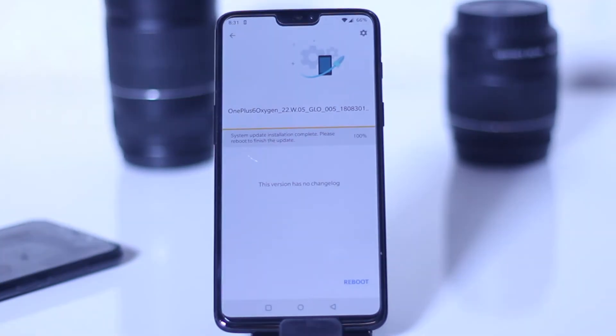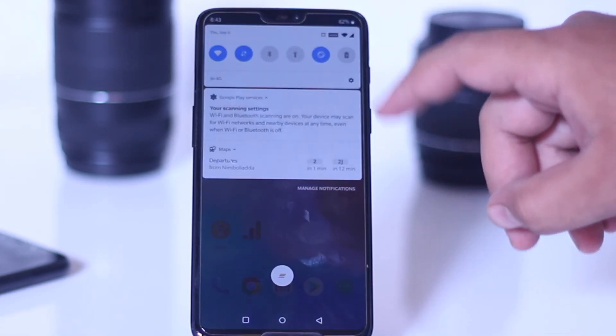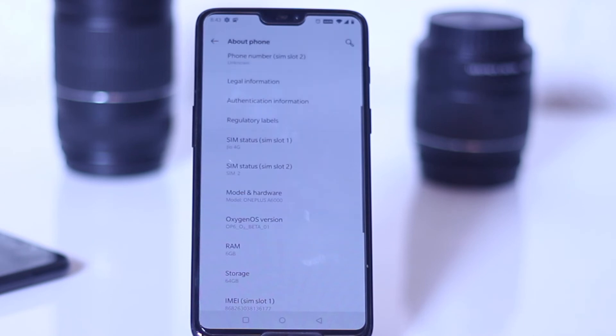Once the flashing is done at 100%, click on Reboot System. Now you can see that Android Pie is successfully installed on my OnePlus 6.